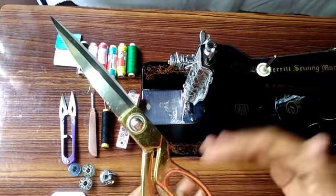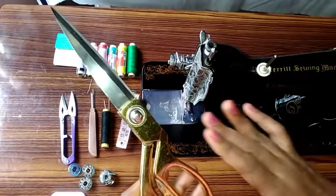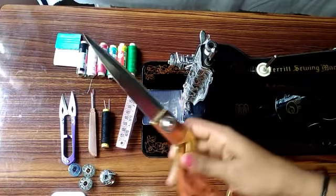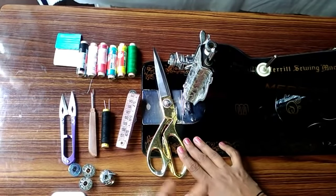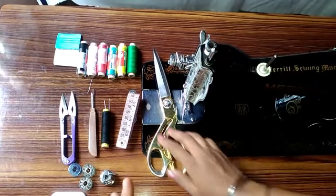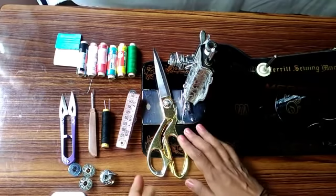If you want to buy that, you can buy it like this. If you can buy it, you will be able to buy it already. This is about 300 rupees. If you want to use it, you will need to use it.